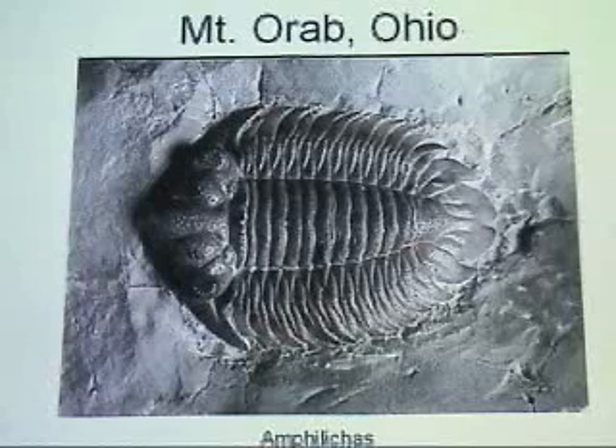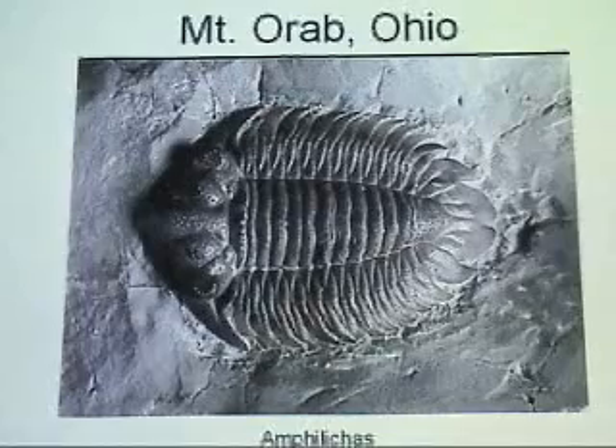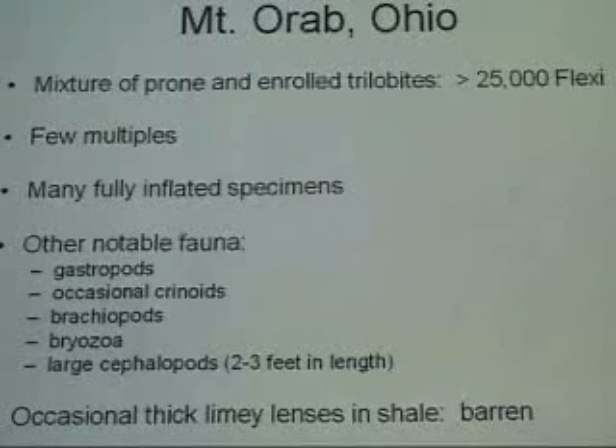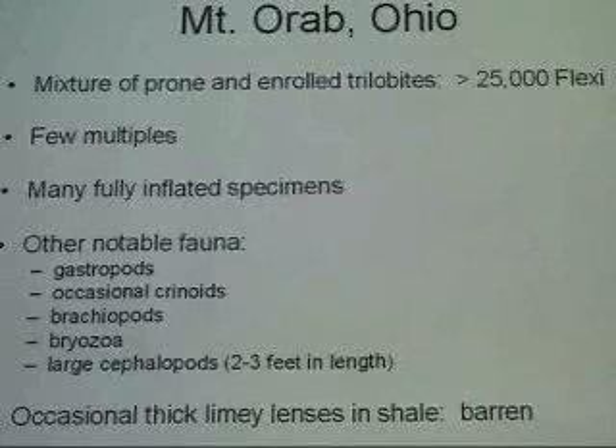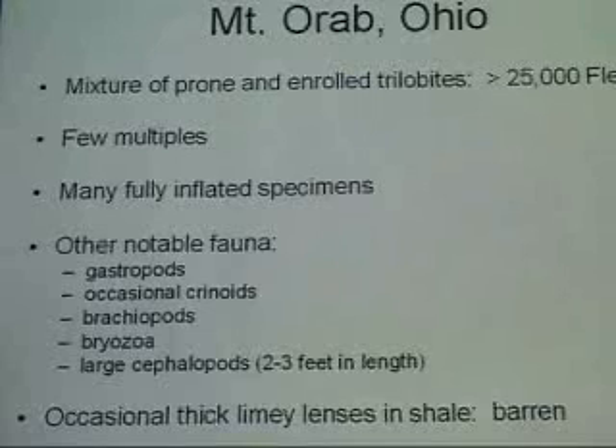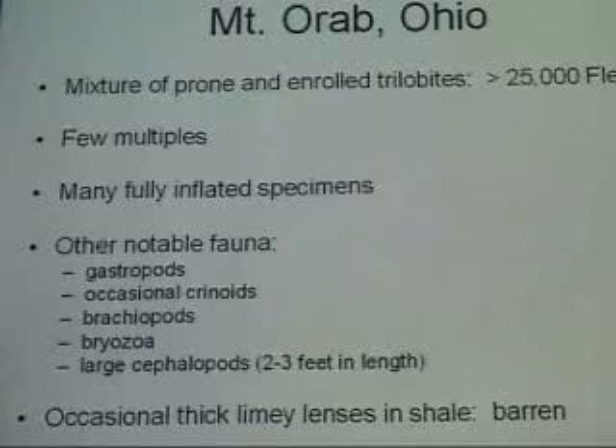This place has been collected for 20 years — only one Anthelis. About 25,000 trilobites have come out of it over the years. That's a rough estimate but it's not an exaggeration. A few of them are multiples, but usually it's single specimens. And a lot of them are inflated specimens — we don't get a lot of squashed ones. They're usually pretty nicely inflated trilobites. Other fauna include gastropods, occasional crinoids, cephalopods really large — up to three feet long. When you find a cephalopod that big in a layer, there are no trilobites anywhere — they were either eaten or scared away. But then usually in the next cut there'll be more trilobites than usual. We occasionally hit these thick limey lenses in the shale, and those have been totally barren. But it's still 25,000 trilobites.